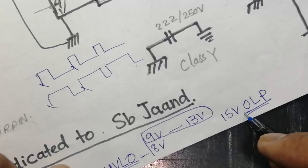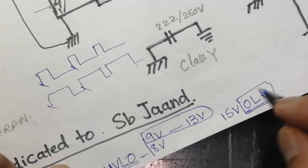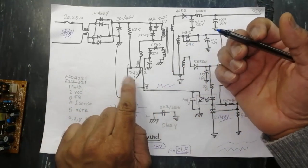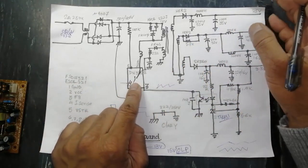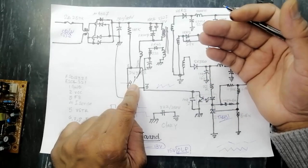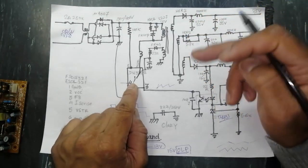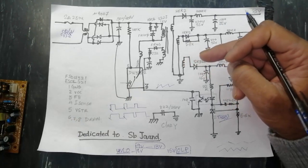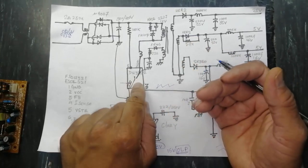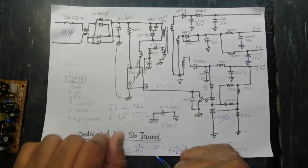In overload condition (OLP — Overload Protection), if the voltage goes above the upper limit the IC will turn off switching. Some ICs have different modes: startup mode (soft start), running mode, burst mode, and reboot or restart mode. These are different protection conditions. The IC also has over-temperature protection, over-voltage protection, and over-current protection.